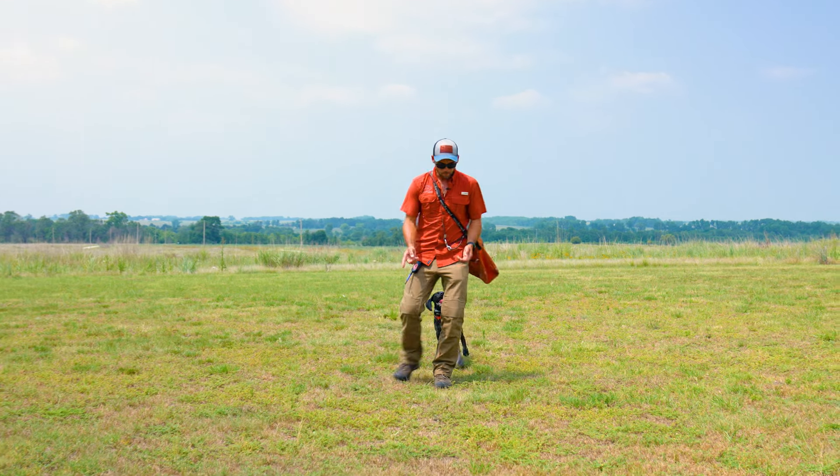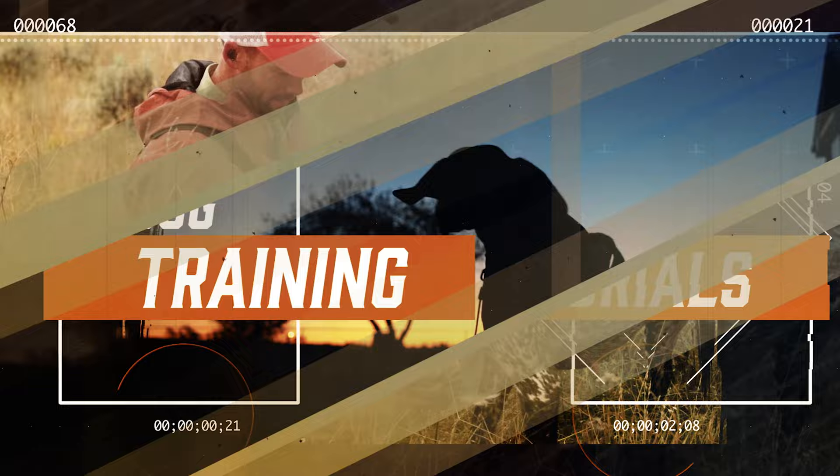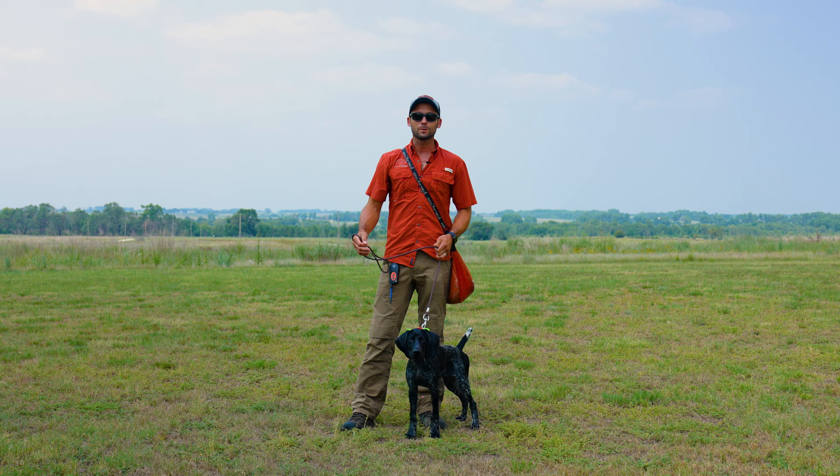First of all, she's going to have some style. Every single time she came back there, she popped that paw out. Hey everybody, Ethan here with Standing Stone, and today we're going to be doing the positive pigeon drill.